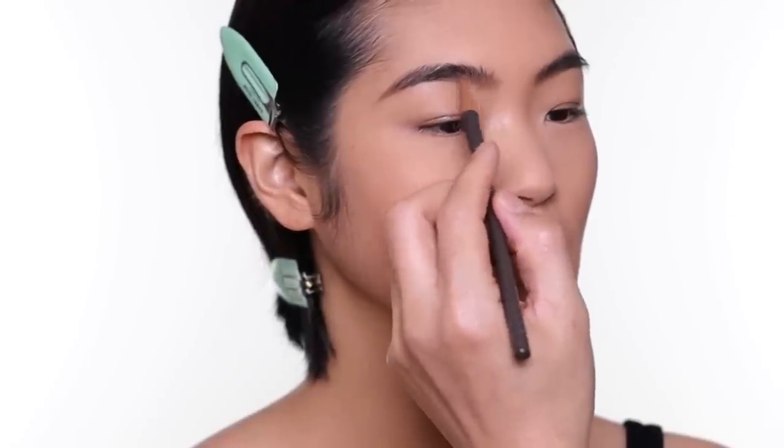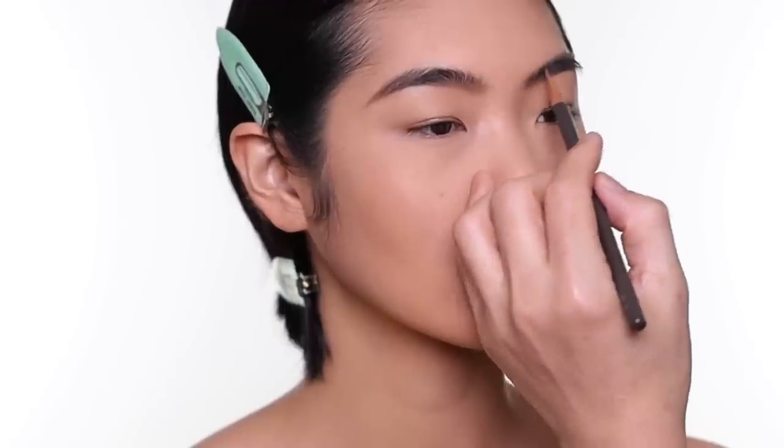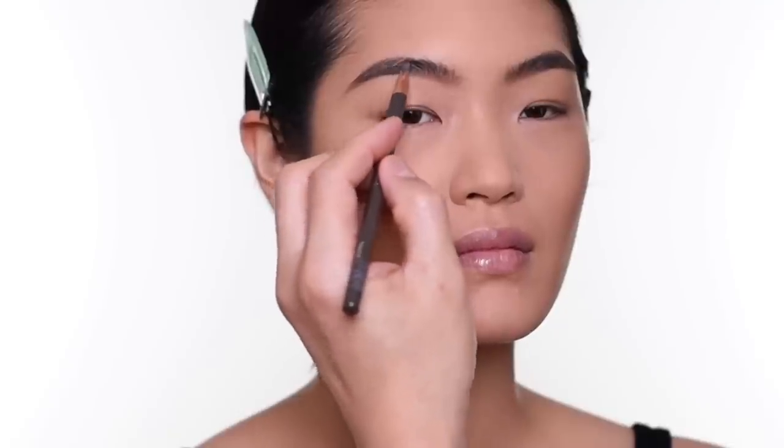This eyebrow pencil is great, but the only tricky part is that you have to sharpen it with a knife — it doesn't come with a brow sharpener. In the US, they only sell it online now. I think in Canada they still have a store, but the line is very popular in Asia.